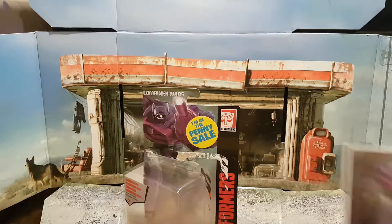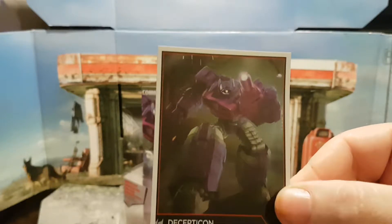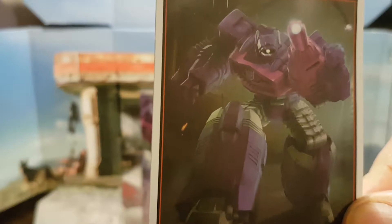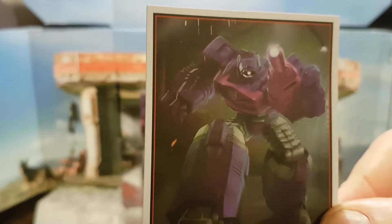First things first, we get a Transformers art card. Now this art card is based on his current iteration and design. As you can see it is basically heavy and robotic, which is exactly how Dreamwave envisioned when they first came back with the Transformers.